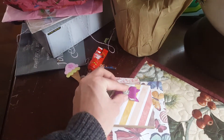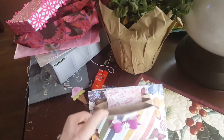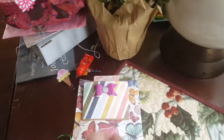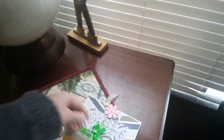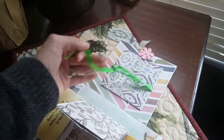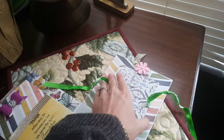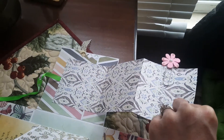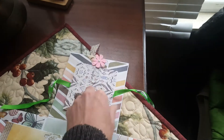And then you come over here — you have an accordion file system, and then another little booklet to put pictures. And then over here, you undo this and it has an accordion flip to put pictures.